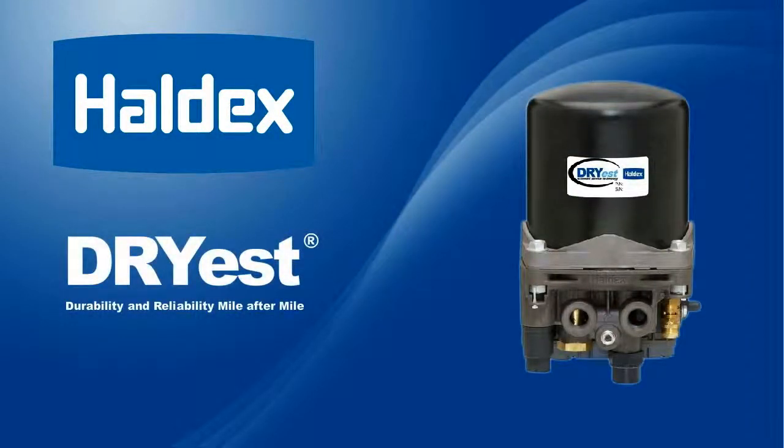The Haldex Dryest is designed to provide clean brake system air with the lowest initial system and lifetime costs. This is accomplished by providing more integrated features than any other air dryer on the market.